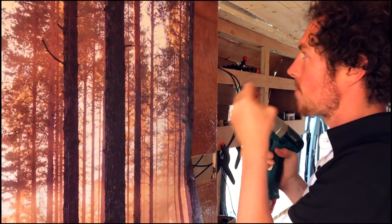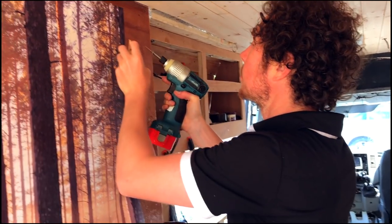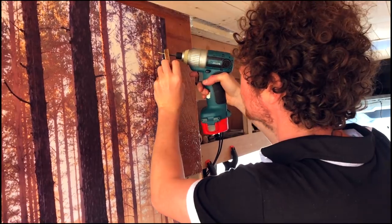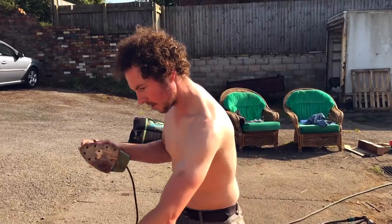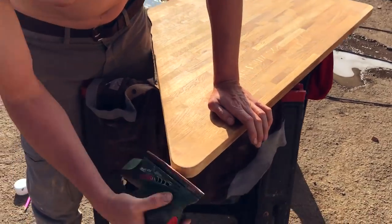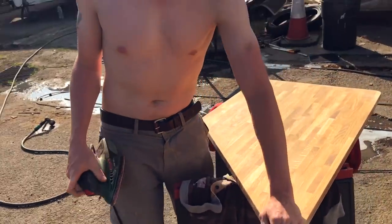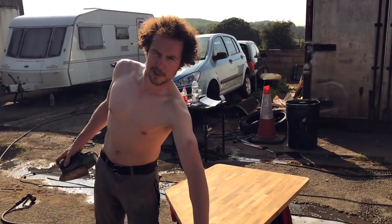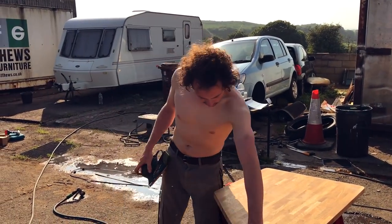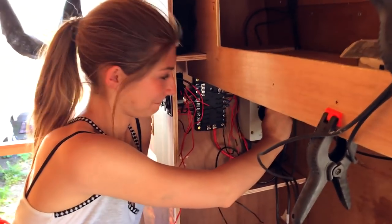We have to take the hinges off but it's working out alright putting them back on. Turning the solar panels on — fuse down, okay.